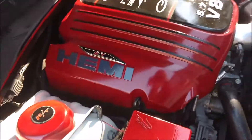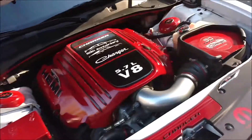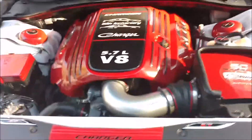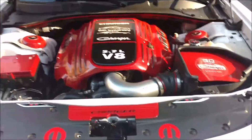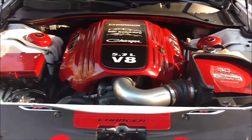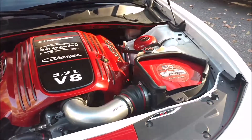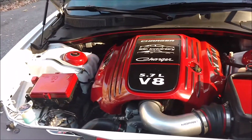Got a couple extra badges there and stickers on the front. A lot of times what you'll see at these shows is that people have a different theme — whether it's a certain cartoon character, a movie character, or Star Wars, like a Stormtrooper type of theme or something like that.